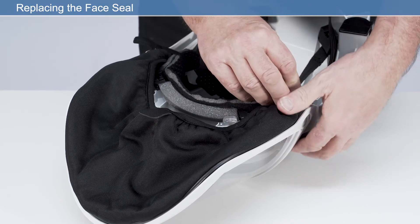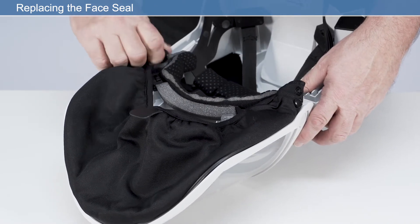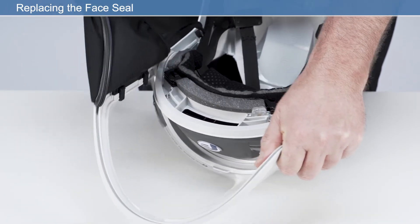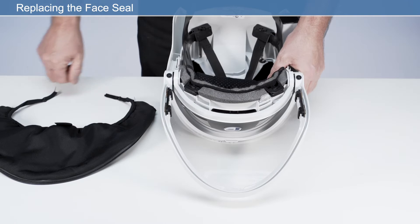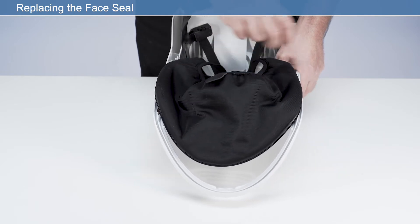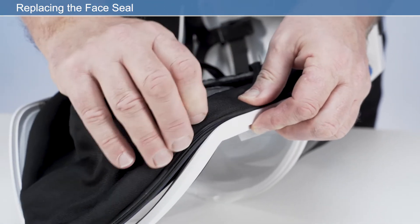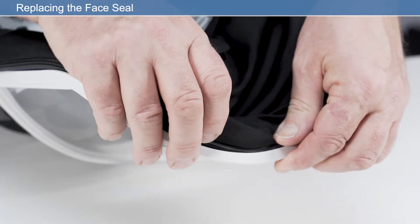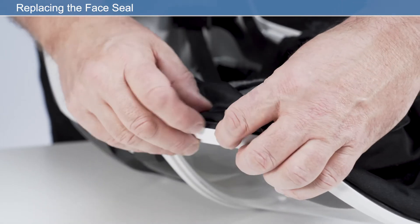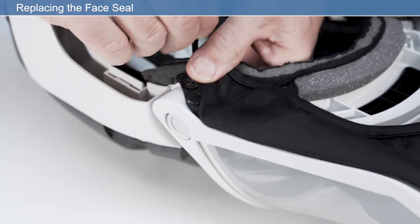To replace the face seal, first detach the elastic straps from the brow pad and remove from the visor frame on both the left and right side. Remove by pulling the rubber seal out of the channel. To fit the new face seal, ensure that the pull tab is on the outside of the face seal. Starting at the very top of the face shield frame channel at one side, firmly press the ribbed edge strip fully into the channel until you reach the end of the channel at the other side. Finish by reattaching the press fasteners on each side of the frame to secure the elastic straps around the headband.